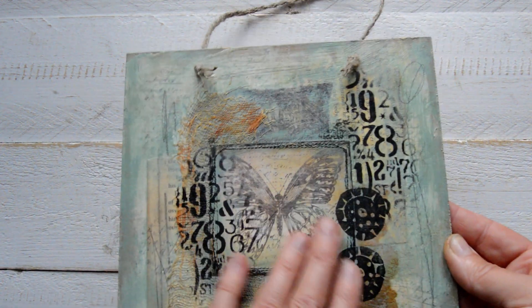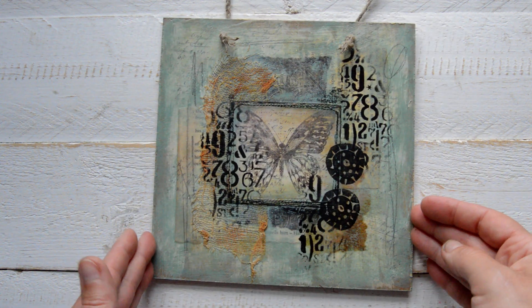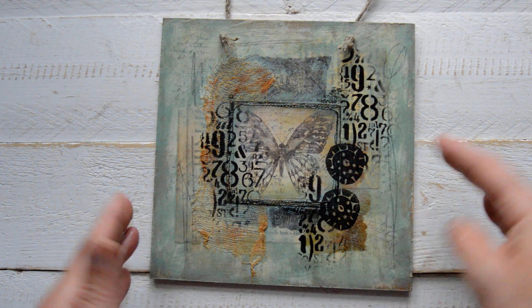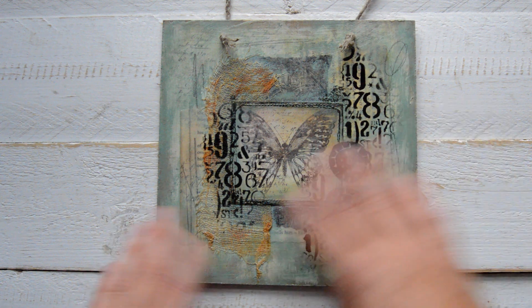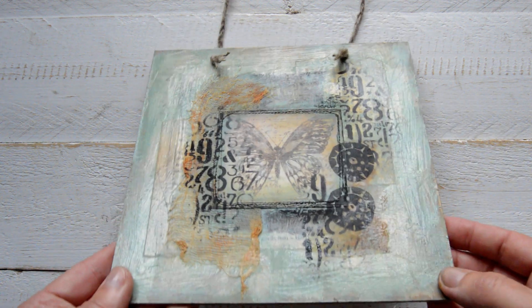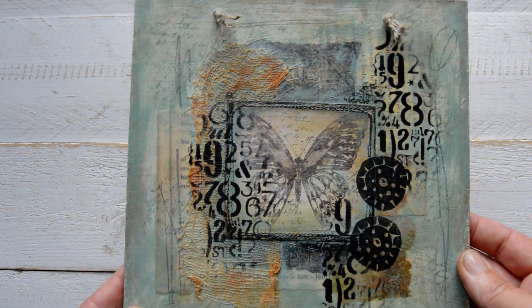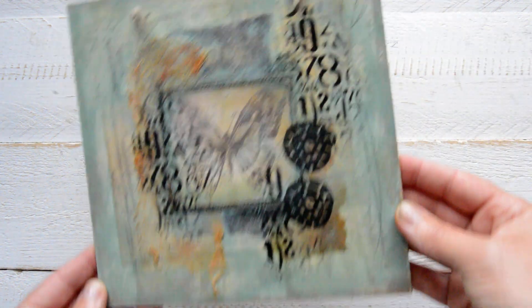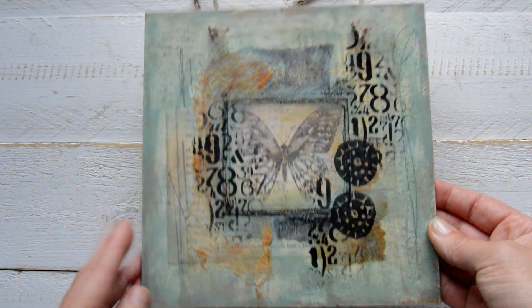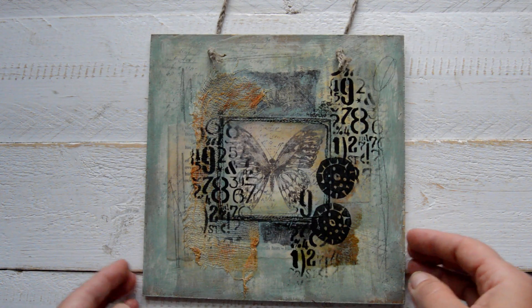I made it using similar techniques as the ladies — I used gel medium to glue everything down, and there's crackle glaze all around the edges. I finished with gel medium as well. It's six by six inches — not a big one, but I really really like it. This one is for you as well.